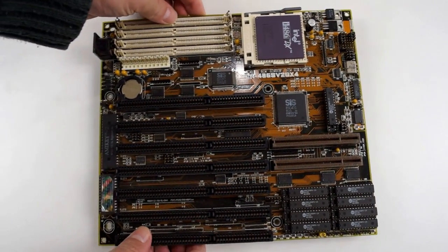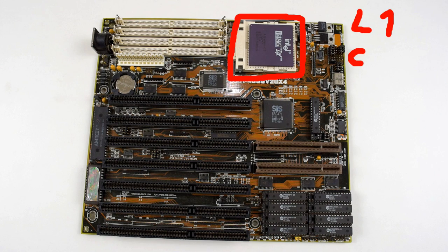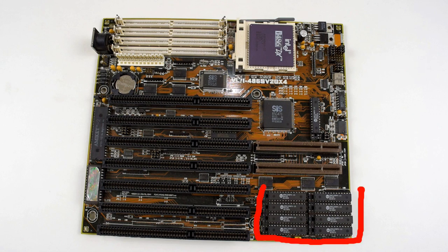Next we got the 486 and the 486 actually has cache inside the processor. Here we've got the Intel 486DX33 which comes with 8 kilobytes of internal cache. To avoid confusion with the cache chips on the motherboard, the cache inside the processor was called level 1 cache and the cache on the motherboard was called level 2 cache.